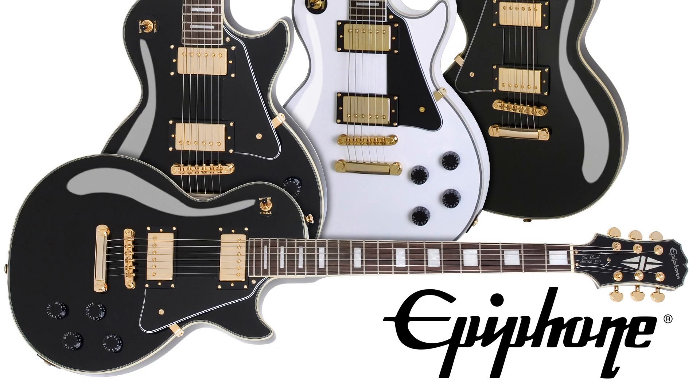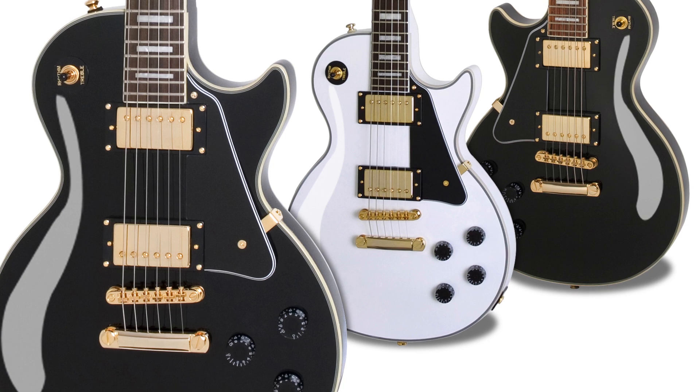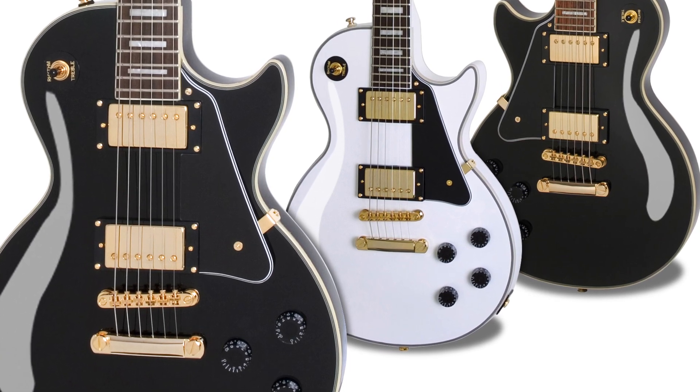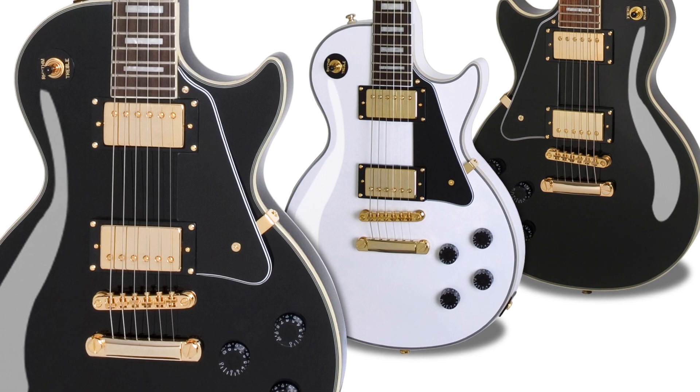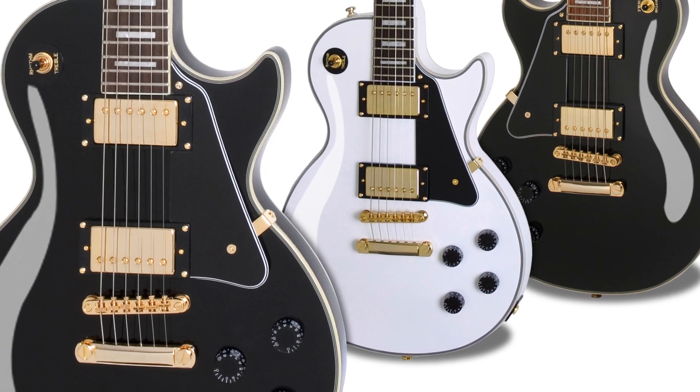With Epiphone's superior Pro-Bucker humbucker pickups with coil splitting, along with the Custom's classic gold hardware and fully bound body, the Epiphone Les Paul Custom Pro is dressed to kill. Just like Les Paul's personal Custom, the Epiphone Les Paul Custom Pro has a solid mahogany body and neck that's hand-fitted with a glued-in joint for optimum neck-to-body contact, allowing the Les Paul Custom Pro to resonate as one solid piece of wood.